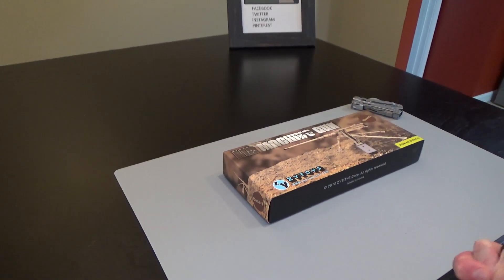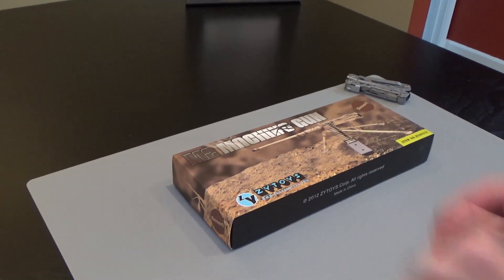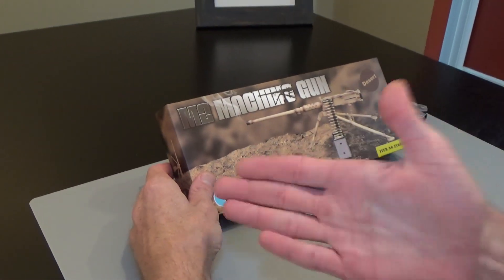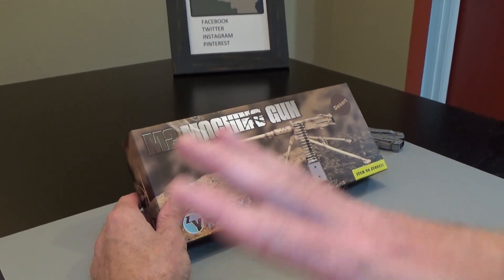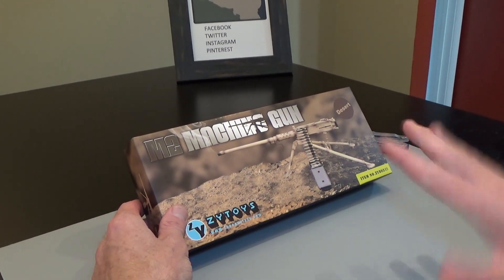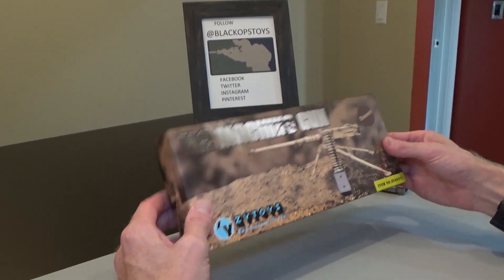Hi everyone, Brian from Black Ops Toys coming at you today with something cool. I'm actually going to do a build on this. If you recognize what this is called, make sure you leave that in the comments below. There's a ton of different names for this particular main battle weapon. Let's go ahead and dig in and I'll show you.